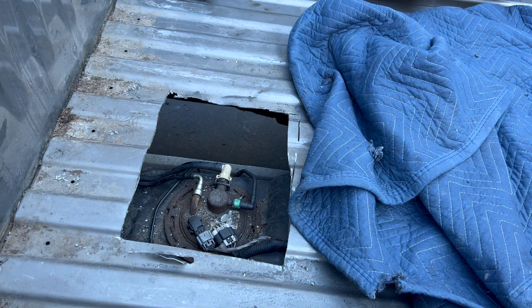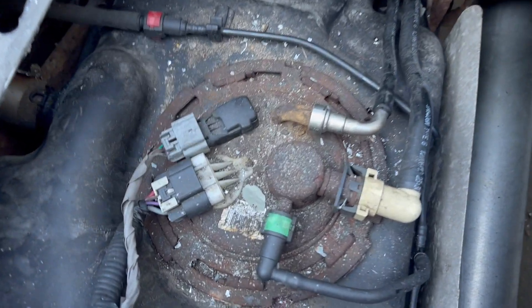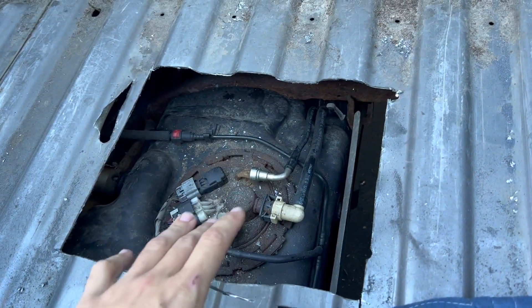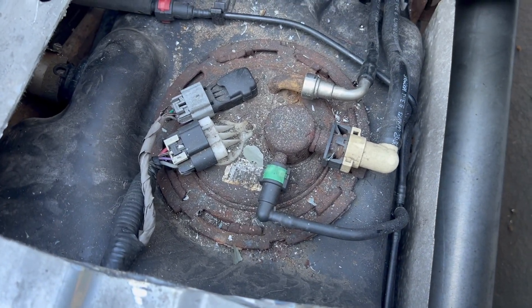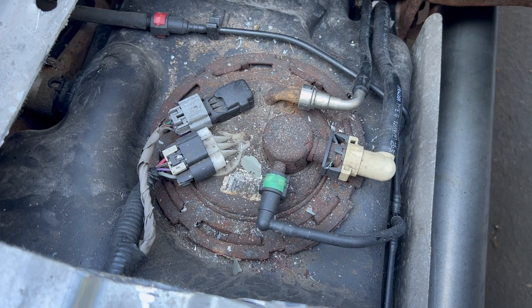This is what she's gonna look like. I'm sure you're not gonna want all that crap in there, so grab yourself a shop vac and vacuum all that out. Worst case, it doesn't vacuum all out and I'll have to get the air compressor to blow it all around.